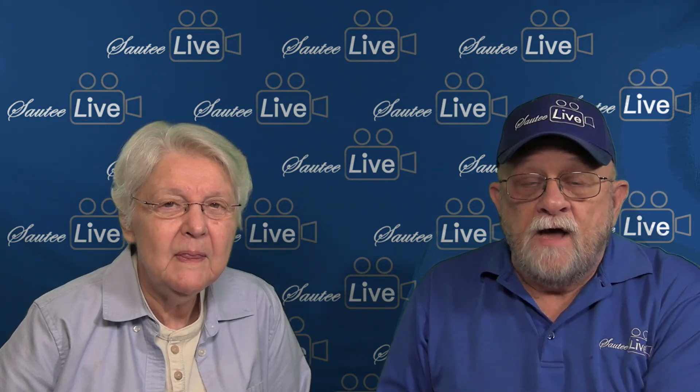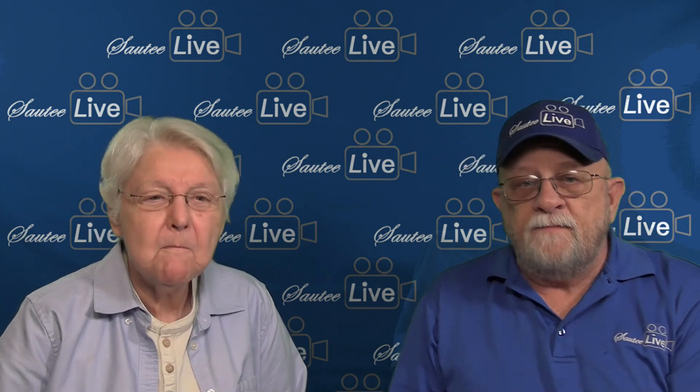Hi, I'm Roger with SawTee Live, and of course you know Diane Mize with DianeMizeStudio.com and DianeMize.com. And you should know us by now. Absolutely. We've got 377 YouTube videos — quick tips.